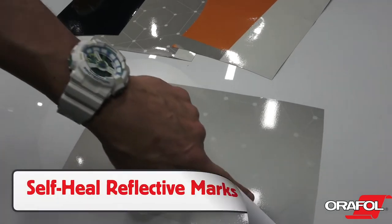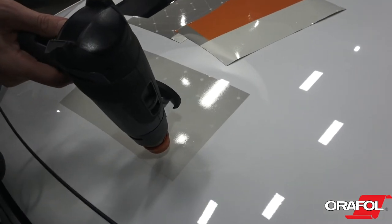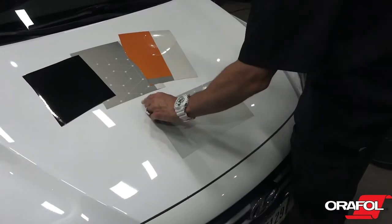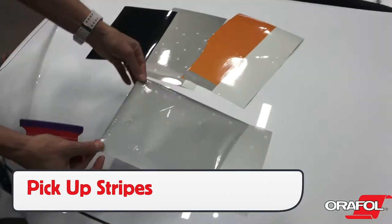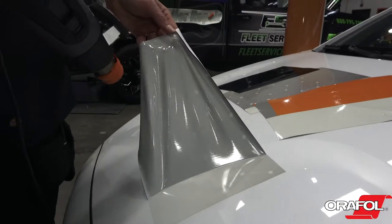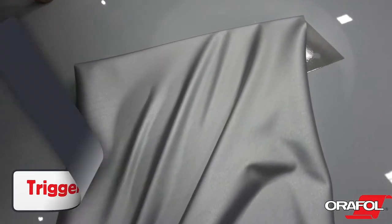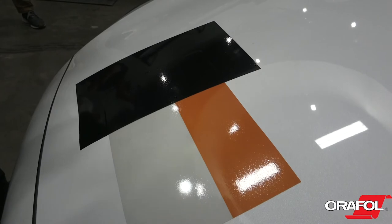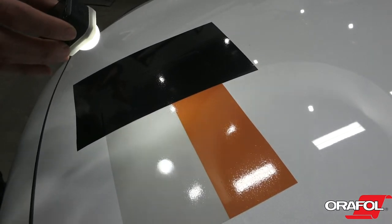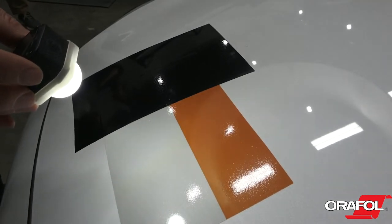Marks may be visible on the film during install, which is common with reflective films. Adding high heat to the film on the surface will in most cases self-heal the marks. Picking the film back up too quickly off the surface may cause lines to appear — these can in most cases be self-healed as well by triggering the memory effect with heat. Designers should note that darker print colors will mute the reflective properties and should be utilized as accents to lighter printed and unprinted areas for a balance in both design and reflectivity performance.